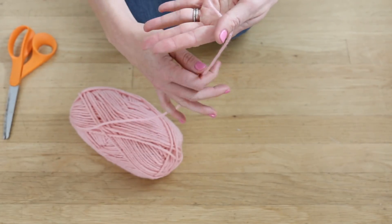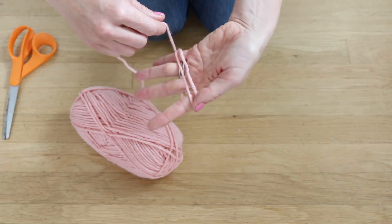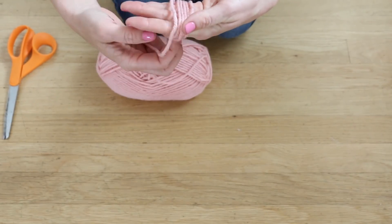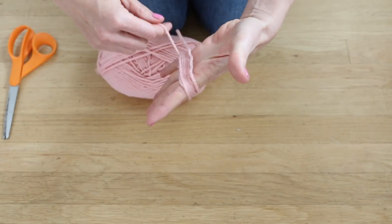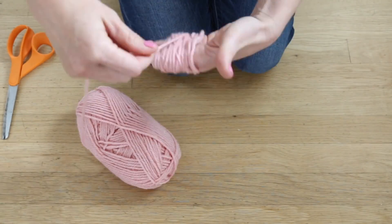There are many ways to make pom-poms of different sizes and shapes, but I am doing the most easy and cost-efficient way by just taking my hand and wrapping the yarn — not super tight, but definitely snug around my hand. I'm going to do this about a hundred times.